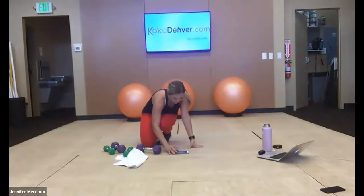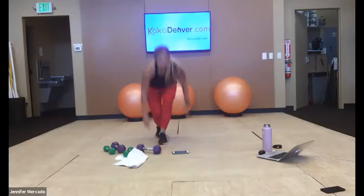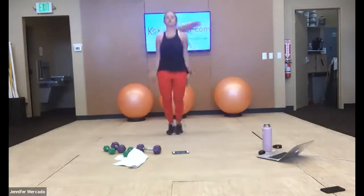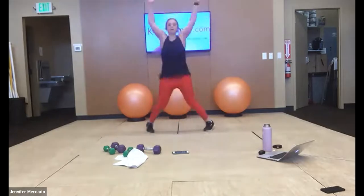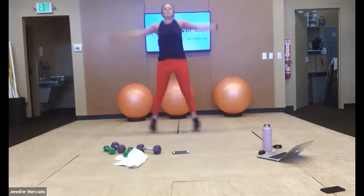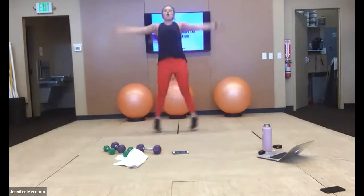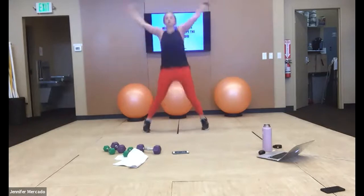We're doing two minutes Tabata jumping jacks — here we go, start! 20 seconds with me right here, push it. We have two more minutes — make them powerful jumping jacks, big range of motion, work through this you guys. Relax — quarter of the way done.